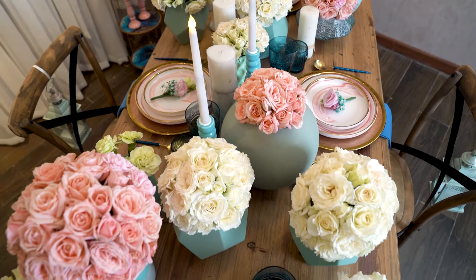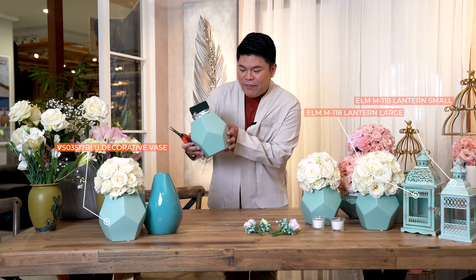For our tablescape today, I'm inspired by these beautiful vases by All Home. Look at these colors — these are Tiffany blue, so I think it's nice to complement them with some white flowers and some pink.